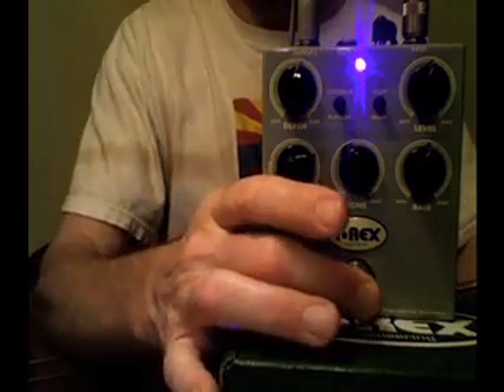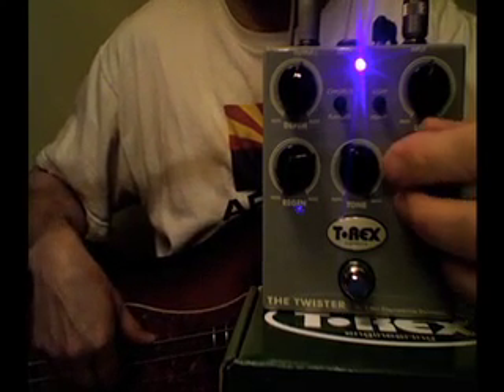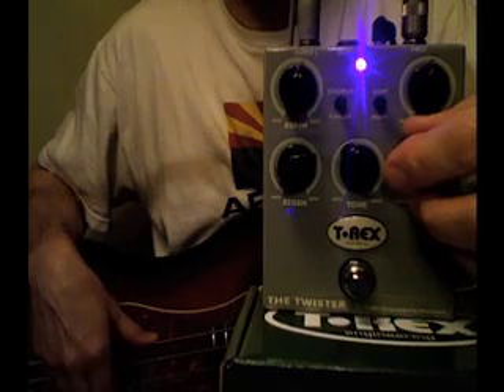Let's kick in a little light chorus. A little heavier than what I had in mind for the light chorus, yeah.